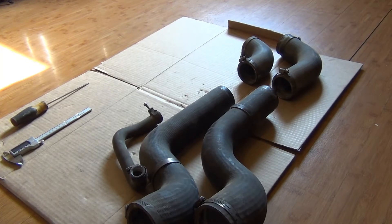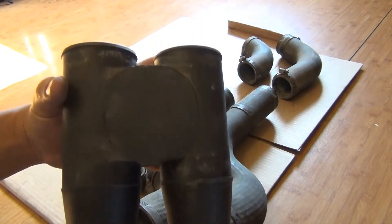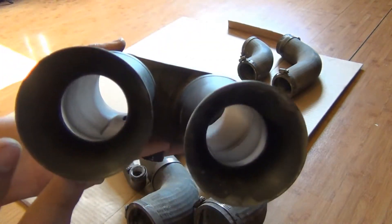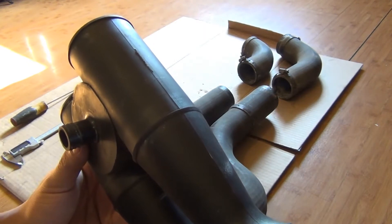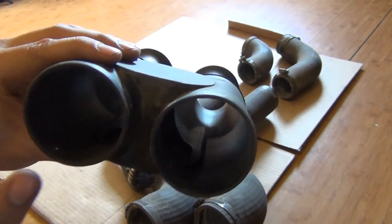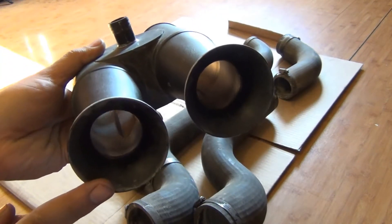I have the intake system completely taken apart and I wanted to show you the restriction I was talking about. This is the piece that goes in between the two pipes — you can see how it goes from a large opening and funnels down on this section quite significantly. I measured the opening with a digital caliper: this side measured about 55 millimeters and the other end about 35, so it's about a 20 millimeter difference.